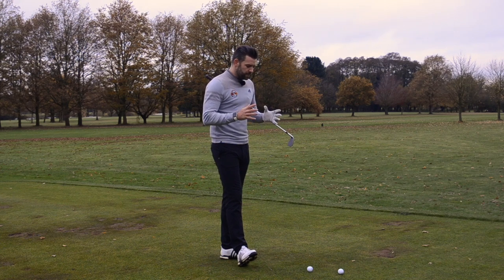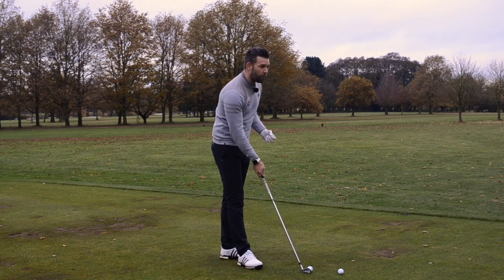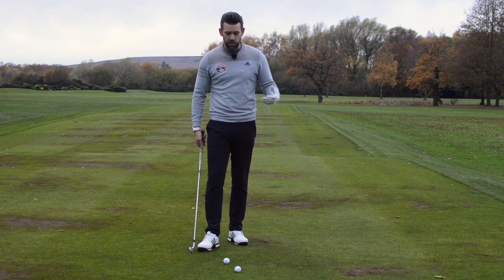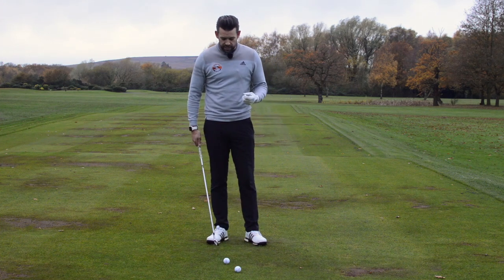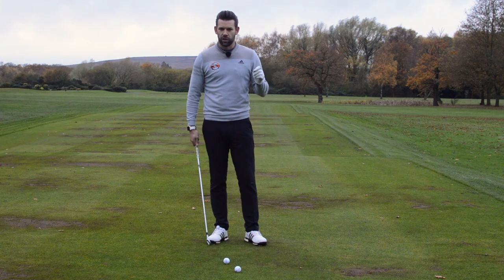Where the handle is positioned at setup would be, for me, something that is more of a preference. It wouldn't be a 'you must do this.' There are a few things within the golf swing which are must-do's — you must hit the ground in the same place every time, you must strike the middle of the golf club, etc. This is not one of those must-do's, but there are certainly some pros and cons to doing this.